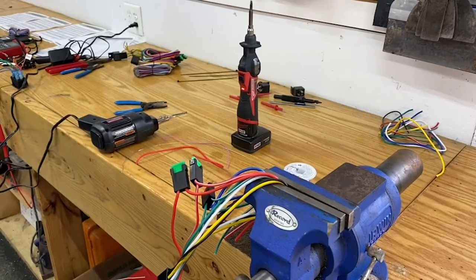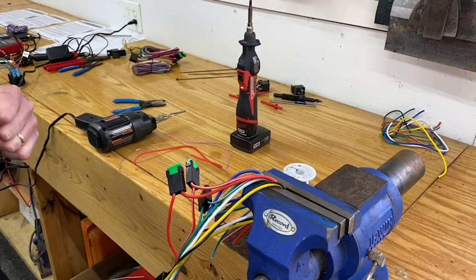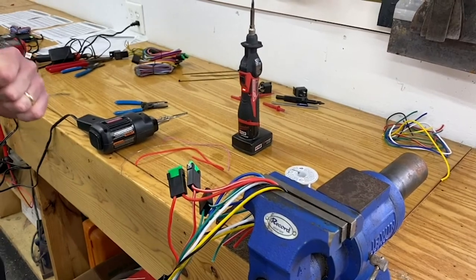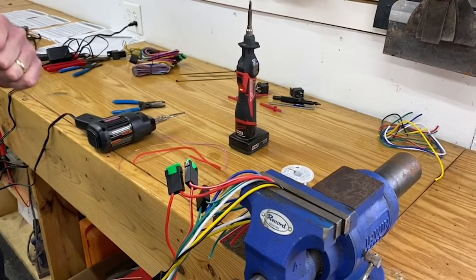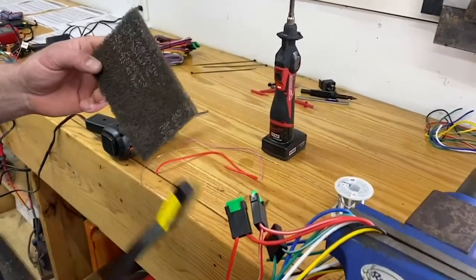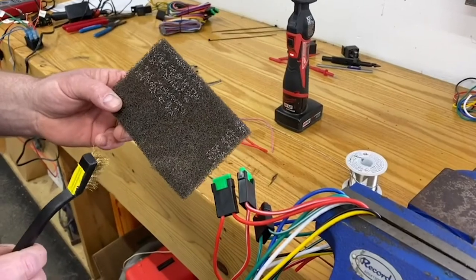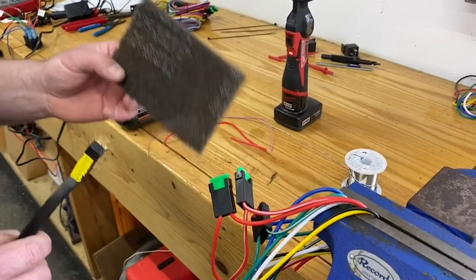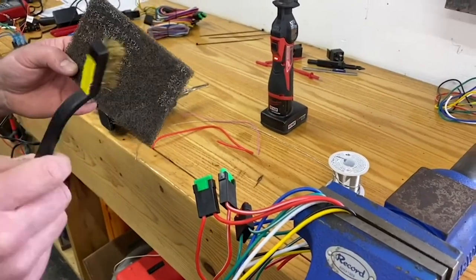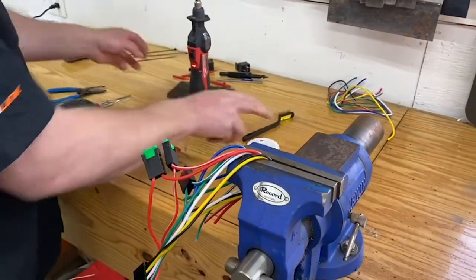The other very important part that I see a lot of guys not take care of is cleanliness of the solder tip itself. Make sure you keep the slag cleaned off that solder tip — it makes things a lot nicer and neater. To do that I use a couple of different tools: either a small wire brush, a piece of emery cloth, a Brillo pad, or anything that will get that slag off the solder tip.